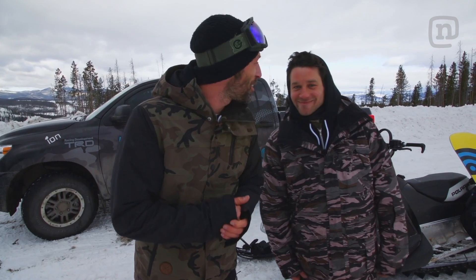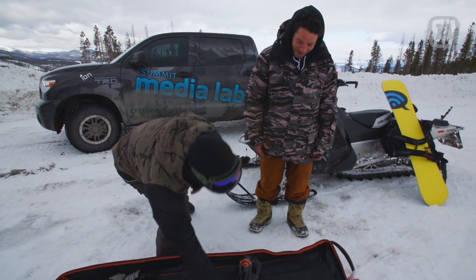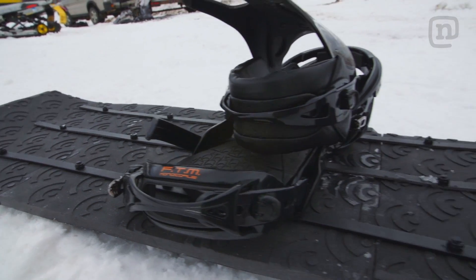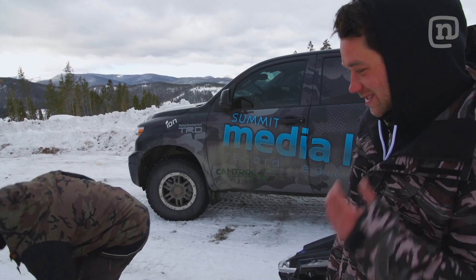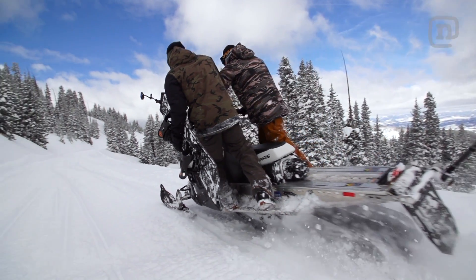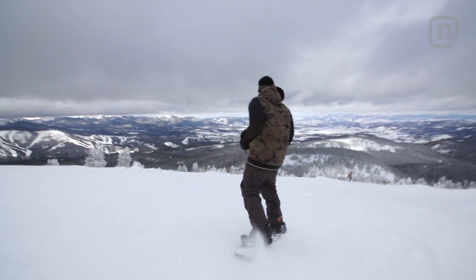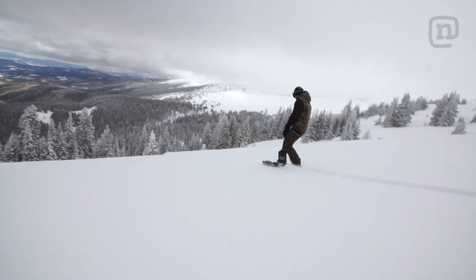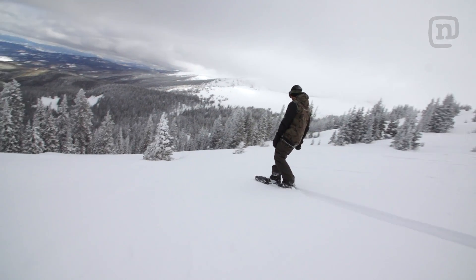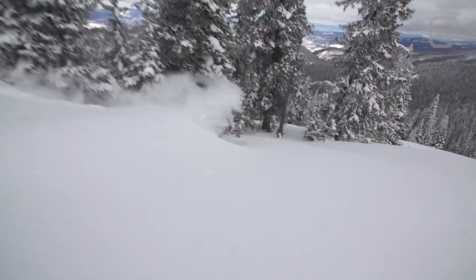We're here in a snowy secret spot in Colorado, back with Matt Guest. We have this crazy board — you ready to check it out? Yeah, I'm pretty hyped on this. This thing is nuts. You guys are mad snowboard scientists. Nose feels good. The only issue we're having with this board right now is speed. We wanted to try it in its rawest form, but if we could have added a sintered base, we'd probably have no problem at all.